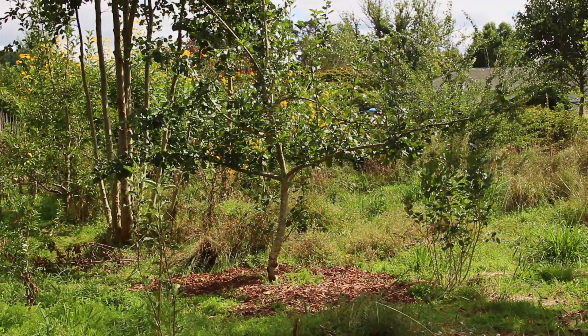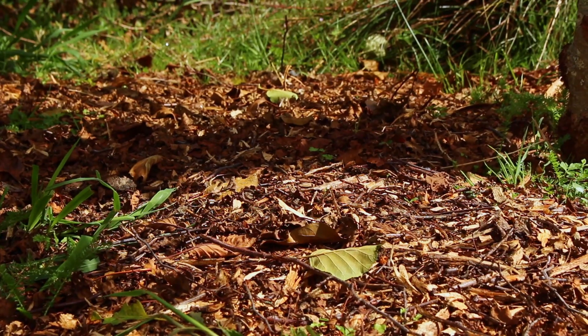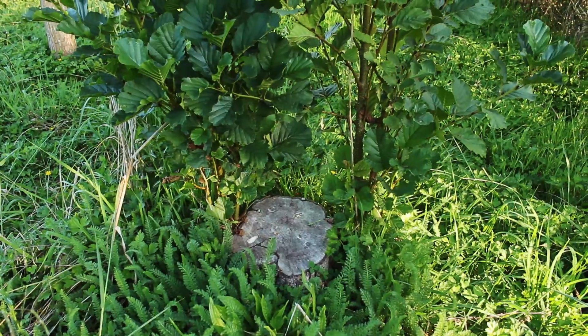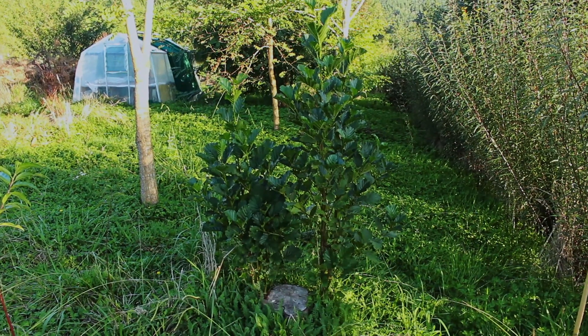The main trees that we use here to make rameel are mainly communicator trees — your poplar, maple, hawthorn, alder, and willow. Another good thing about all these trees is that they are all good for coppicing, so you can chop them right down at the base and they'll grow back no problem. Thank you for watching and I'll see you guys next time.